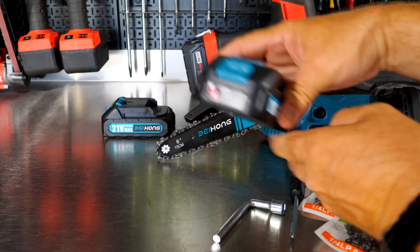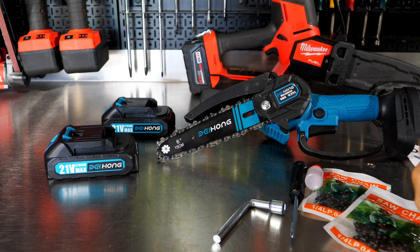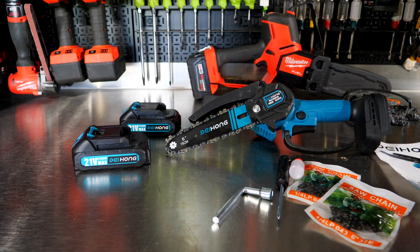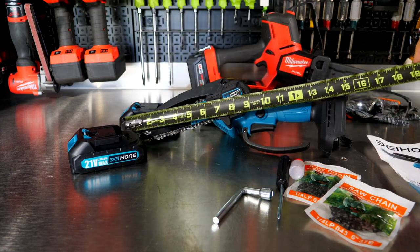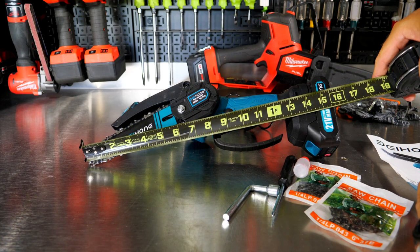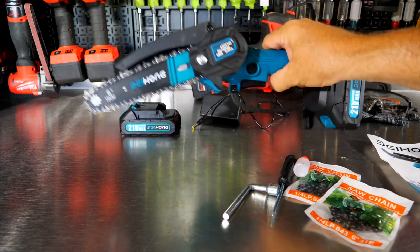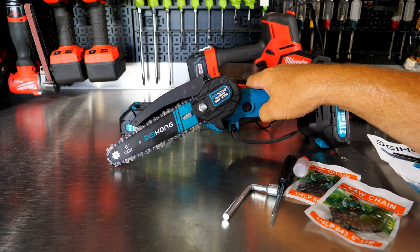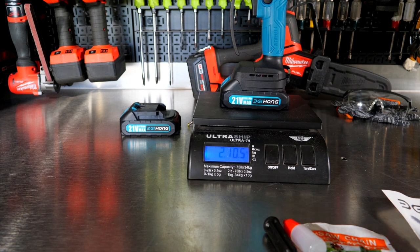We do get a fuel gauge on the battery — hold it in and you'll see the gauge. Full four green lights means it is fully charged. The overall length of this tool is about 15 inches without the battery, and about 16 inches with the battery from the tip of the saw to the back. It's a fairly light tool — with the battery it's two pounds ten and a half ounces, so not even three pounds with the battery.